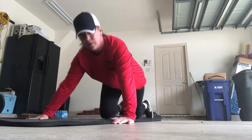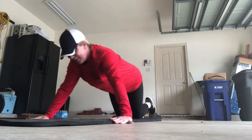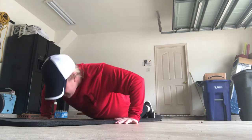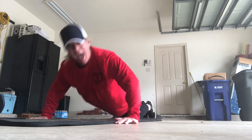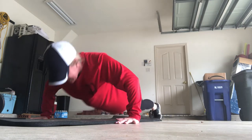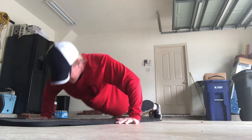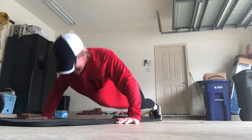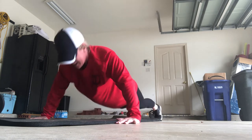All right, here I go. One, two, three, four, five, six, seven, eight, nine, ten. I'll go up on my toes. 11, 12, 13, 14, 15. I'm not that strong. 16, 17, 18, 19, and 20.